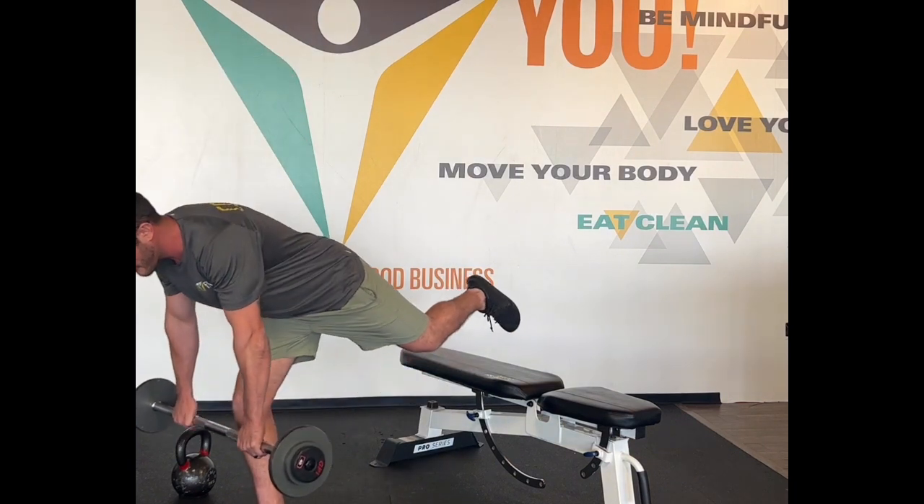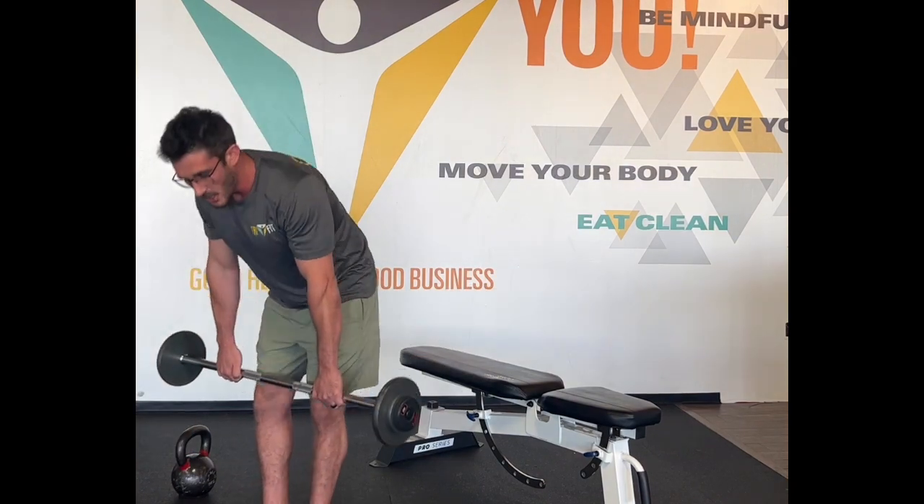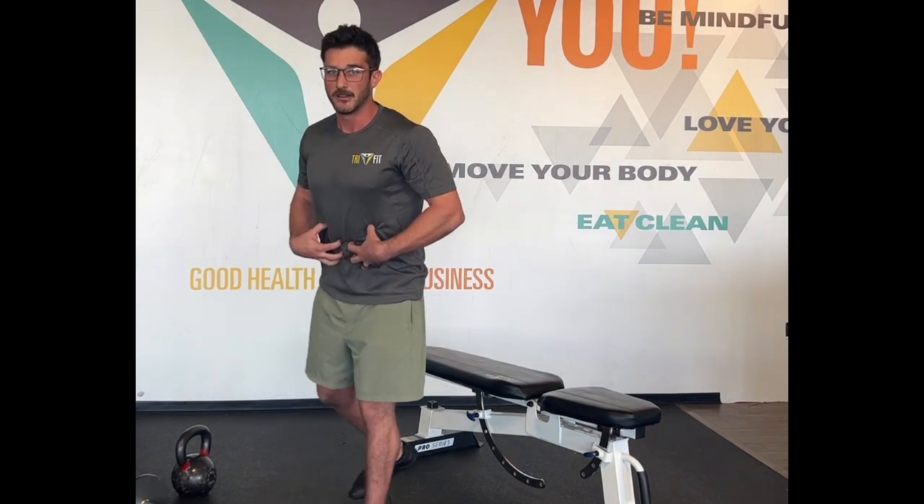So here are three common deadlift variations. No matter the variation, we're gonna make sure we have firm ground contact with the foot and core engaged — really important.